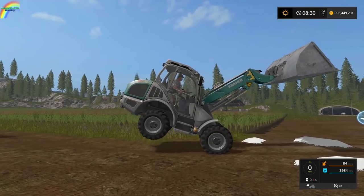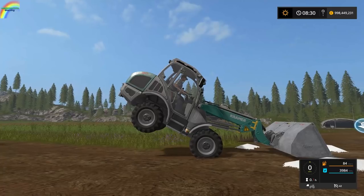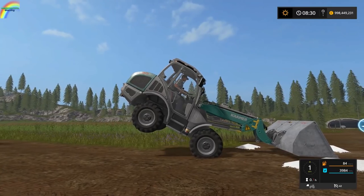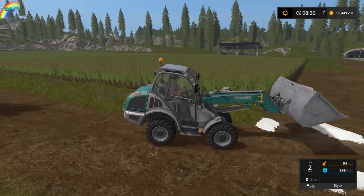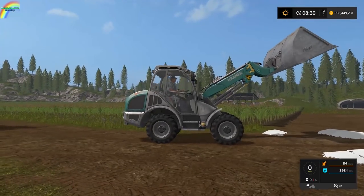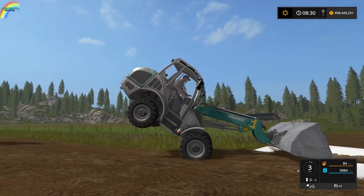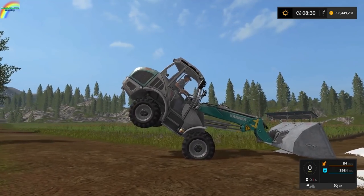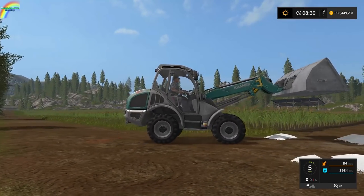It wants to tip, but this is really right up at the limit of where you want it. You can kind of balance it with the bucket — you can see the rear wheel wants to come up, and if you leave it, it'll come up the full way. But you can manage the weight with the bucket and get it back down on the ground.